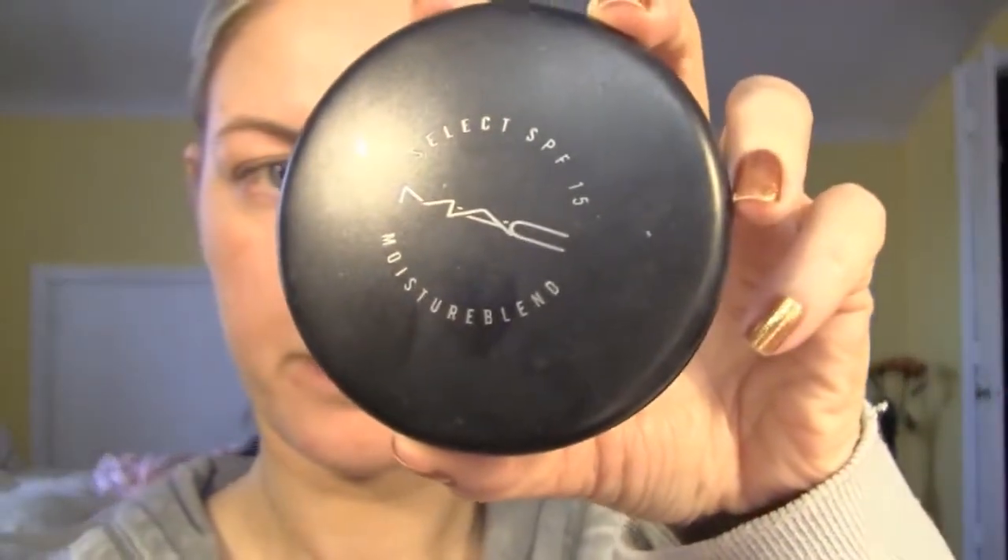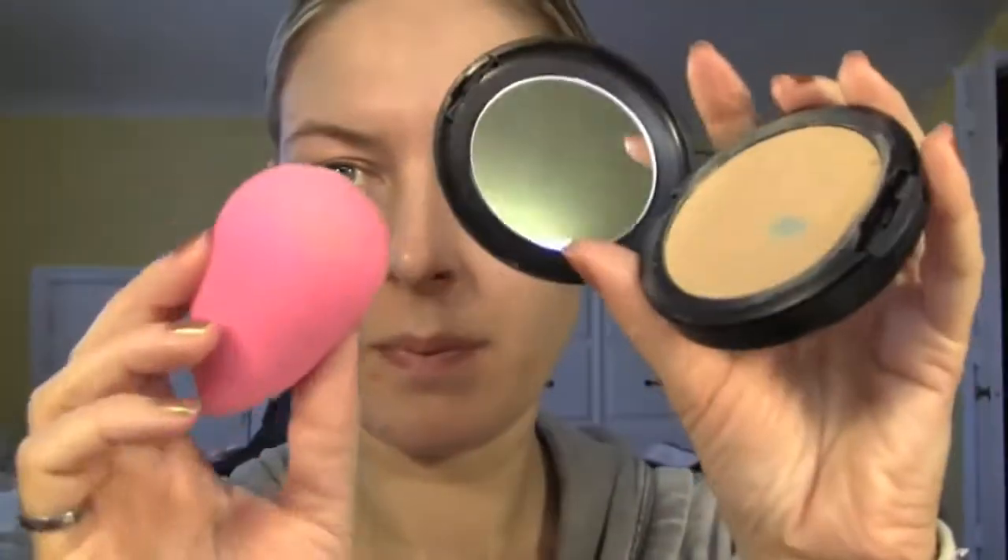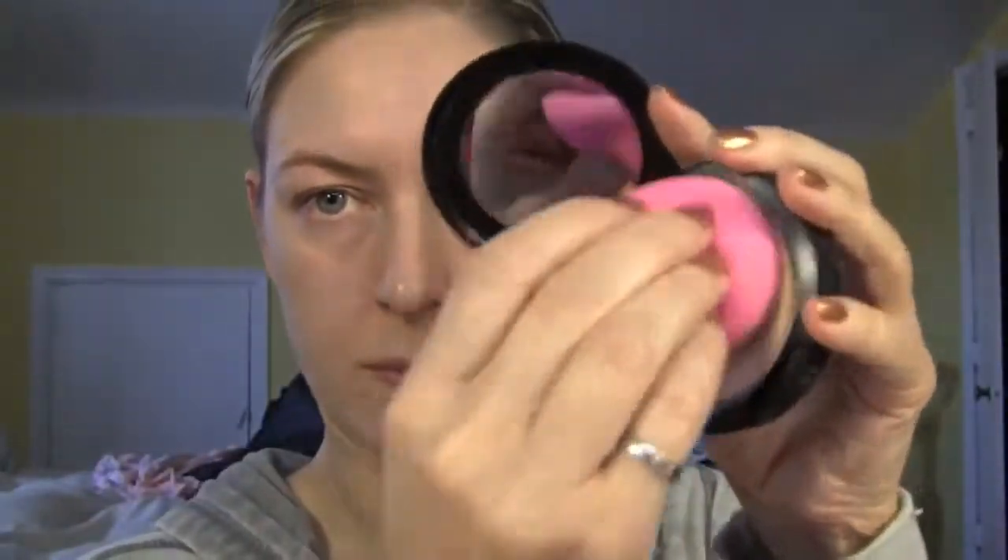I'm going to start with foundation. I applied MAC Moisture Blend in NC25. I picked this foundation because it has pretty good coverage. I apply it with a sponge beauty blender — I think it makes a more flawless coverage. Don't forget to apply it along your hairline, everywhere, behind your ears, and along your neck.